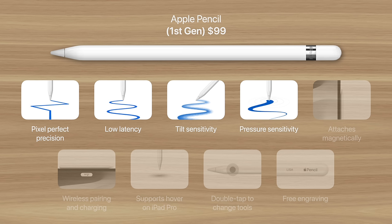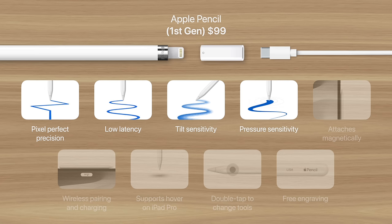The mid-tier first generation Apple Pencil has the same writing precision, low latency, and tilt sensitivity, but adds support for pressure sensitivity, which allows you to make a thicker line while drawing with pressure, and a thinner line with less pressure. But it does not attach to an iPad magnetically, nor does it have a charging port. Instead, removing the cap — which is easy to lose — reveals a lightning connector that plugs in to some iPads to charge, while other iPad models require an adapter, which is included in the box.